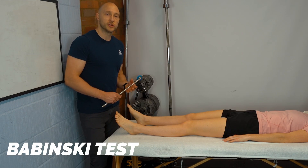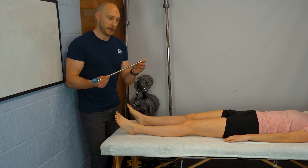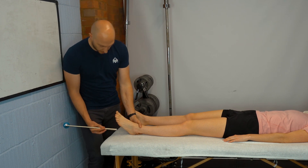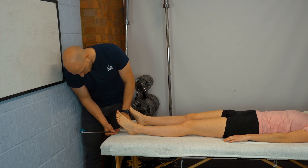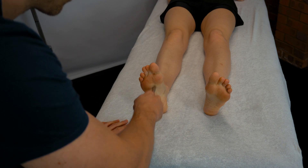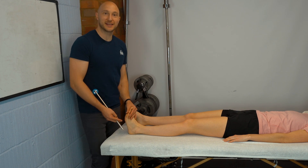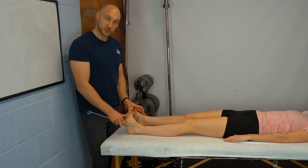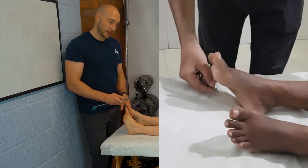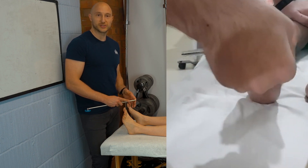For upper motor neurone lesion signs, we have the Babinski test. Using the sharp point on the back of the reflex hammer, get the patient to relax and draw the hammer up and across the foot. We're looking for fanning of the toes — an upward response and fanning indicates an upper motor neurone lesion. Compare one side versus the other.